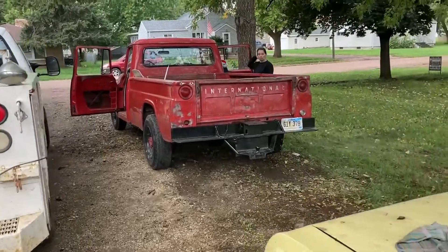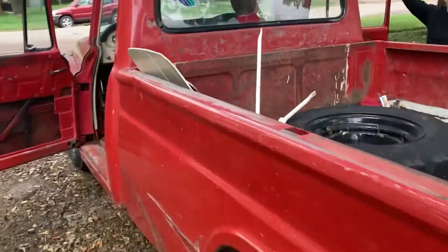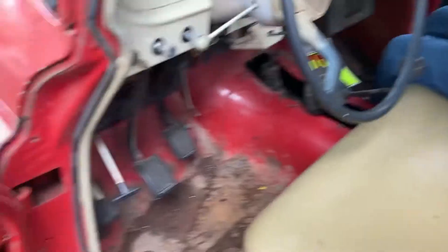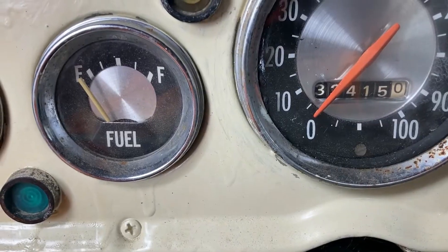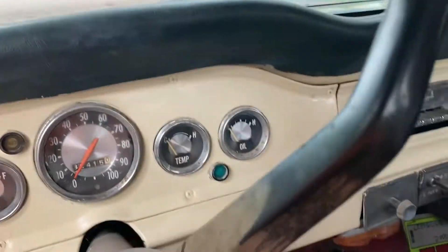Hey guys, All American Build. We got a couple jobs to go do this morning. So we are taking this 68 International. It is nice guys, it drives out nice. Thirty-two thousand original miles. It is a nice, nice truck.